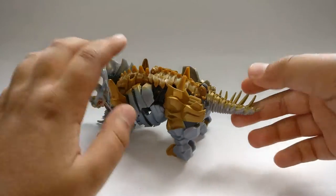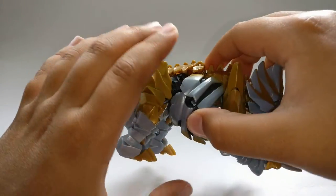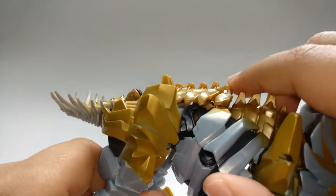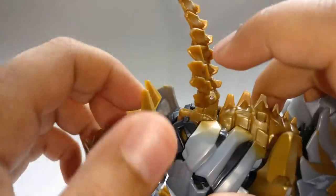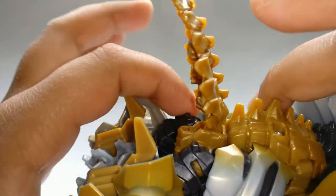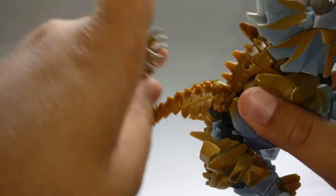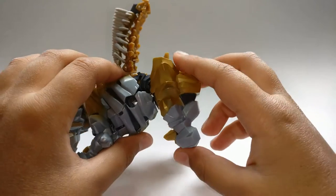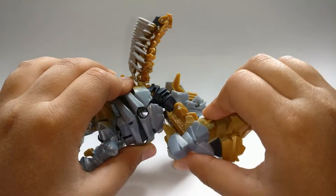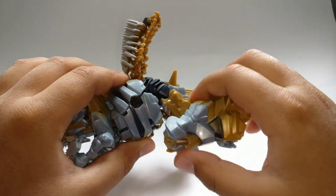So let's get down to transformation. To transform him, first come around to the back and lift the tail part up. Some people don't tab it in but it actually does tab in — it's really hard to get in there, but you can see when you lift it up there are two tabs over here and the slots over there. Lift that up and fold it in. Next, come to the back legs and fold them out, take the dinosaur foot and put that in.